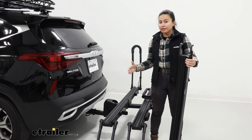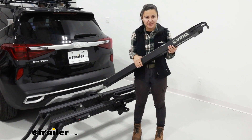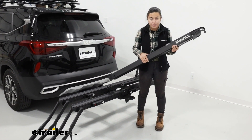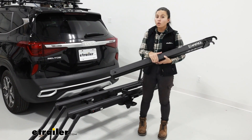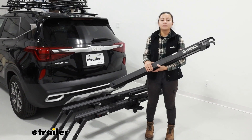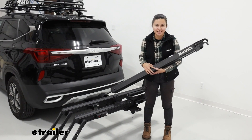Hopefully this video helped you see how the ramp works and how to get it set up. I like how you don't need any hardware or tools — all you need to do is lower the arms and you're good to go. You can find either the Inno Tire Hold HD rack or the add-on accessory ramp or both right here on our website. My name is Evangeline and I hope you enjoyed the journey right here at eTrailer.com.